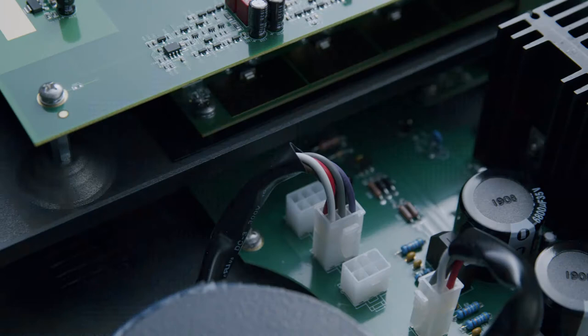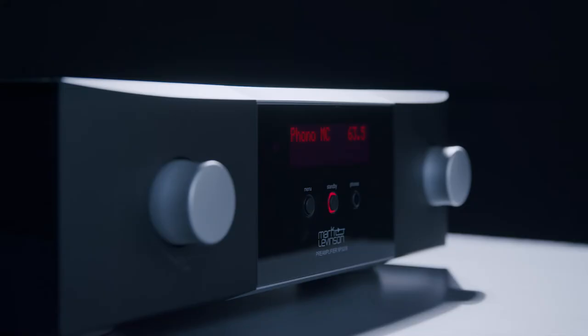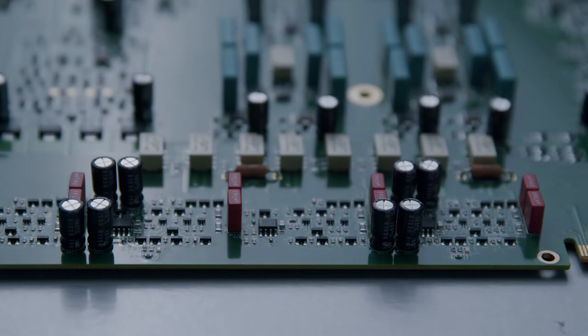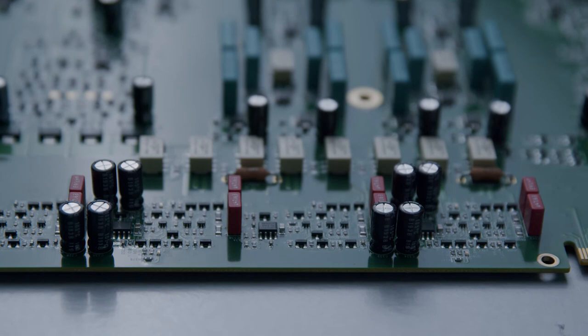In the number 5206, we're using an additional stage of linear regulation for all of the audio circuitry. Our nice big encapsulated toroidal transformer powers its very own set of voltage regulators, which in turn feed all of the regulators on the analog stages. That gives a much quieter, more stable DC voltage for the critical analog circuits.